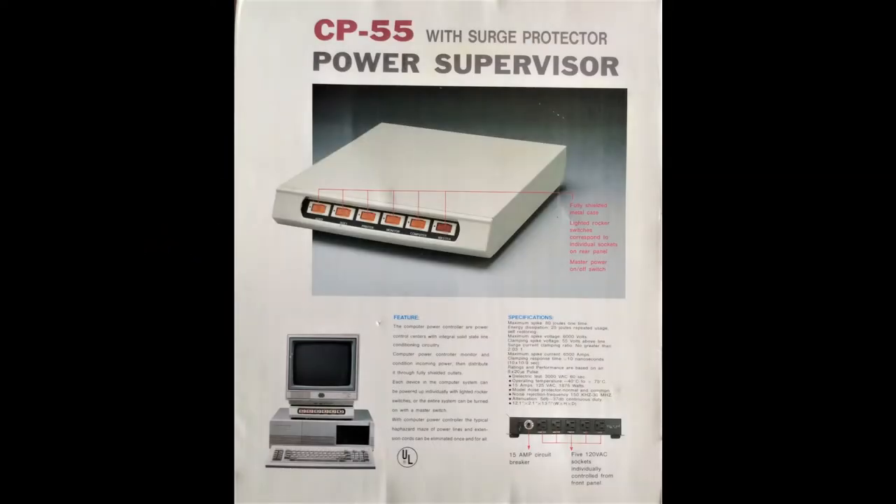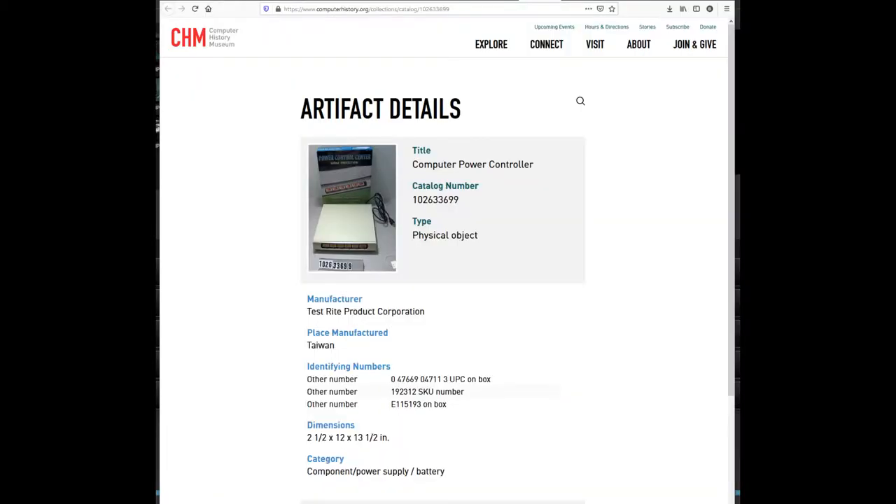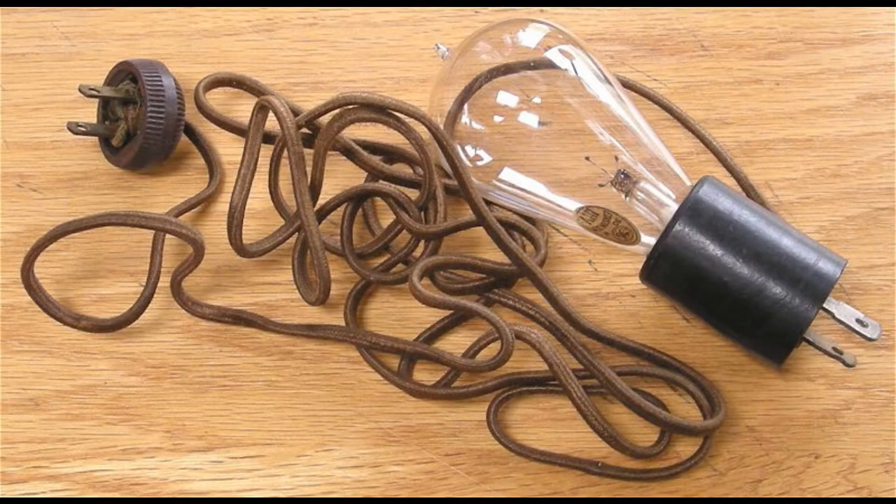Hello and welcome to Maker Men Monday. Today we're going to take one of these, an old school PC power station, and repurpose it into a new dim bulb current limiter for my workbench.